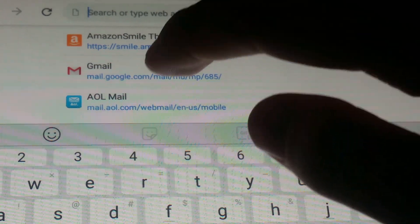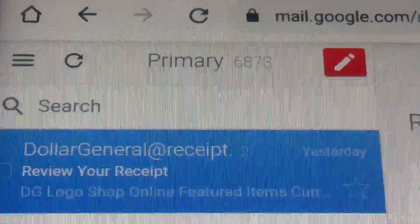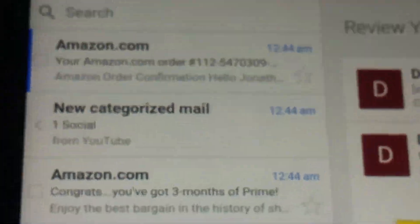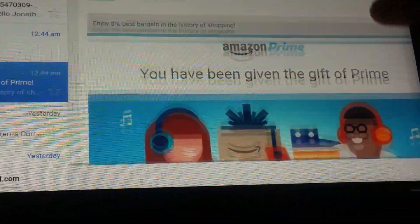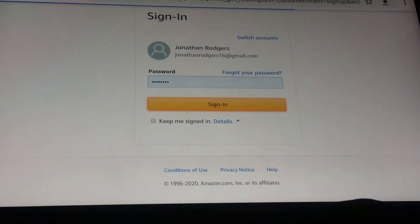Now let's check Gmail — it should show up shortly. There it is. It says 'Your order' and 'Congrats, you have three months of Prime.' It says: 'Congrats, you've been given three months of Prime. Start enjoying Prime.'